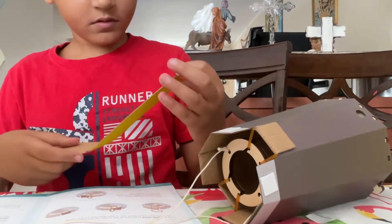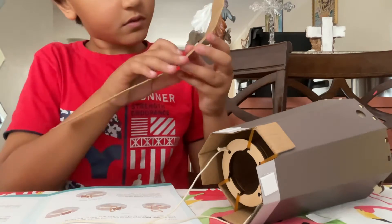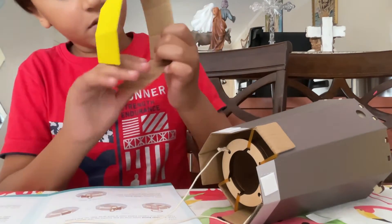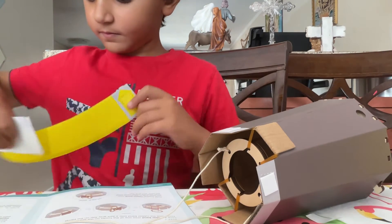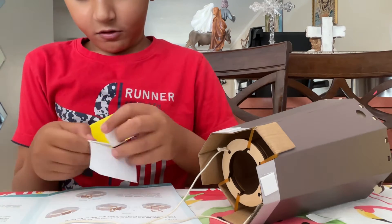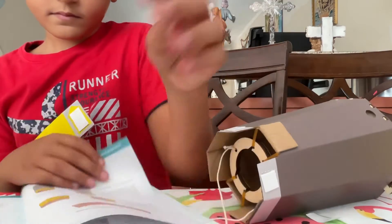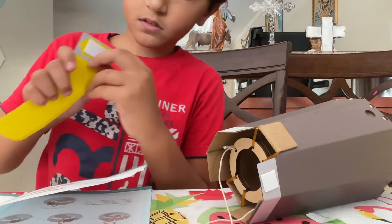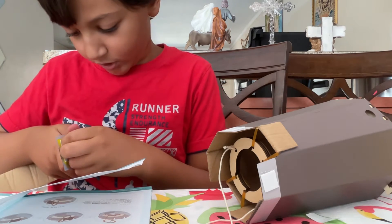Now we're going to need this. Then we're going to fold all the backs — you see the back things, you're going to fold those. Yours might have it on the front, mine has it on the back. Then as you see here on the arrow, we're going to put a sticky. So let's put it on. Then fold the back and we're going to peel this off.